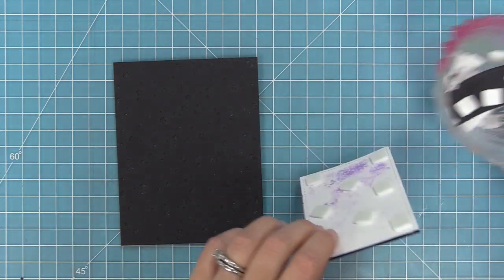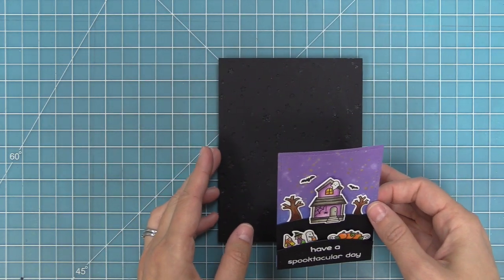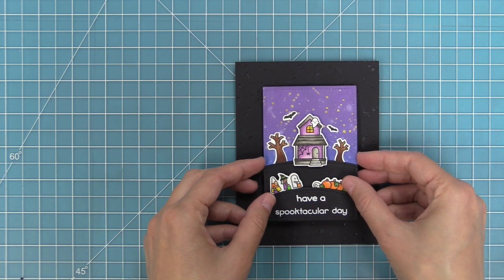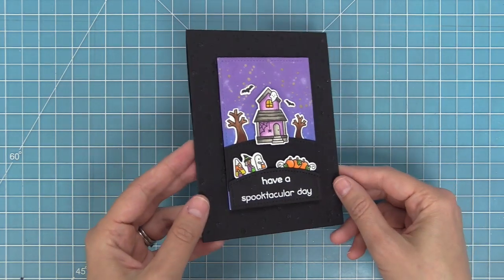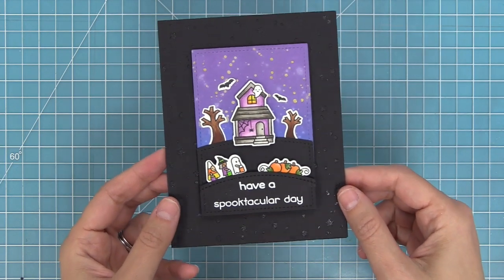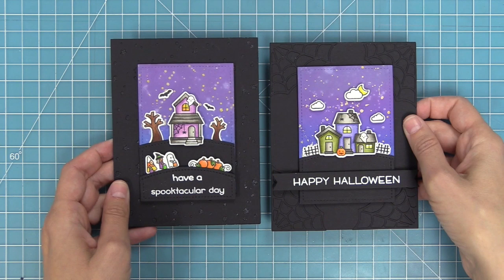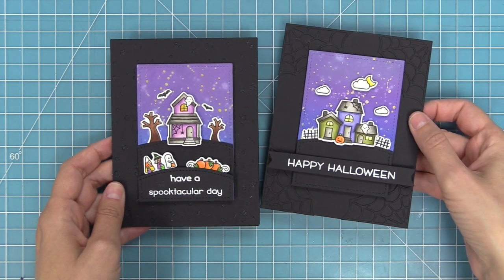To finish it up, we just add some foam squares to the scene and layer that on top. I love this because that background is super cool — I love that sparkly stuff shining through the stars. It's a really fun way to use that awesome Liquid Stardust. So we've taken two cards — one with that black on black cardstock design and that cool sky — and created something really similar. I love the idea that from one card we got a whole different design.